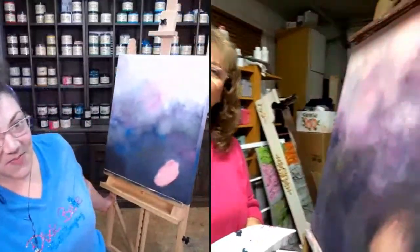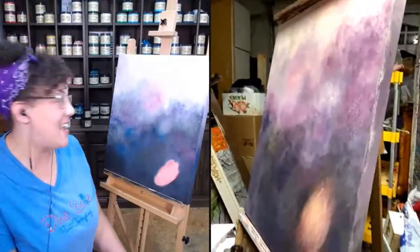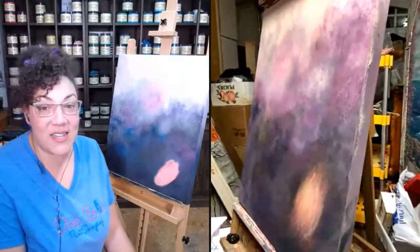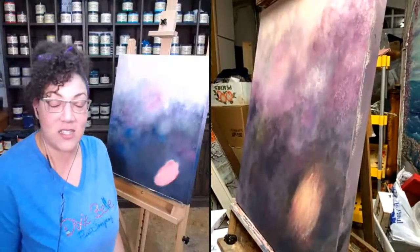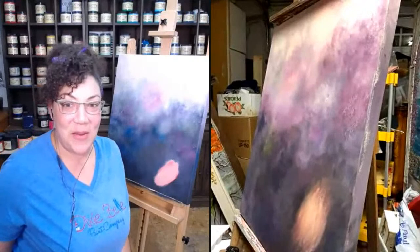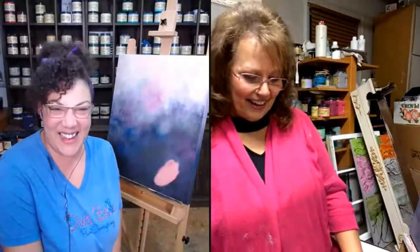Yesterday, Carolyn Muncy was so wonderful. She joined me on a live and we painted the backgrounds to these canvases. Let me turn mine. We're going to take it a step further today and do the florals. We're going to be following Carolyn's explicit instruction because I have no idea what I'm doing — I am your student. Just give me all the knowledge.